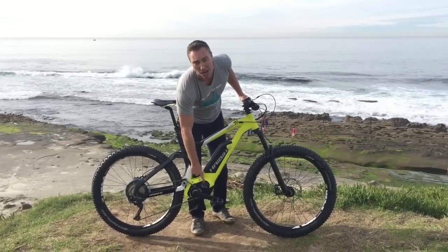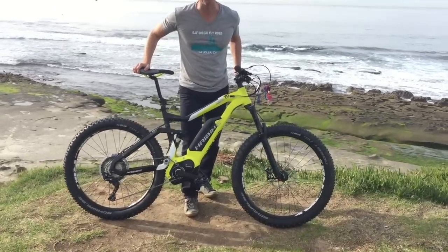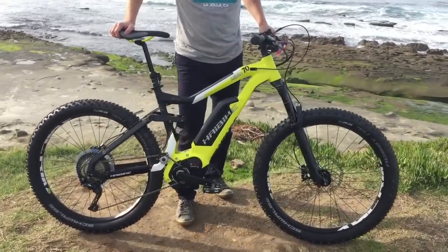X-Dural signifying Bosch, right? With Haibike. And this bike's a beast — I am super, super pumped about this bike.